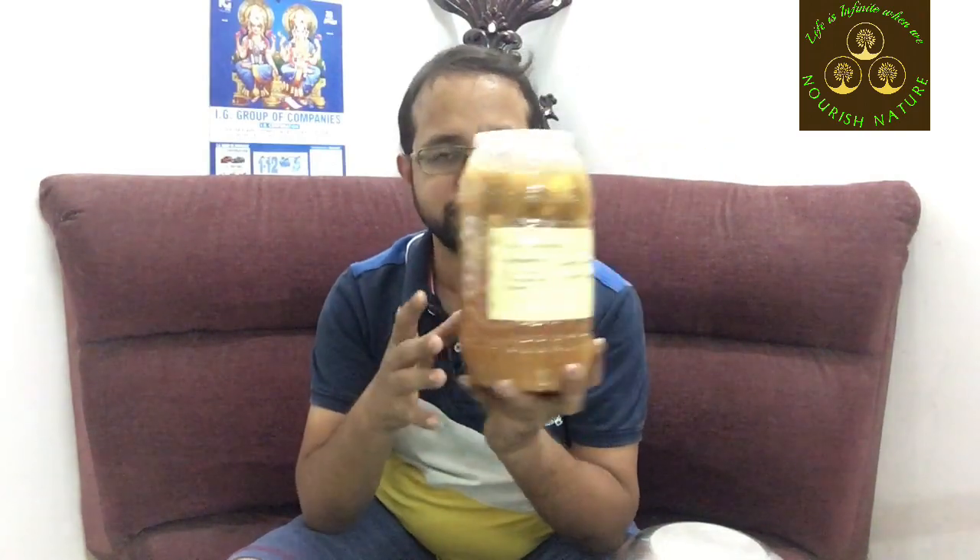Sometimes you can do something like that. If you have a batch for 90 days, you can check it out. I will show you in the next video. Another issue is that if you use soap nuts, there is a good formula. BioNZM is ready — I am going to show you a demonstration. Thank you. Life is infinite when we nourish nature.